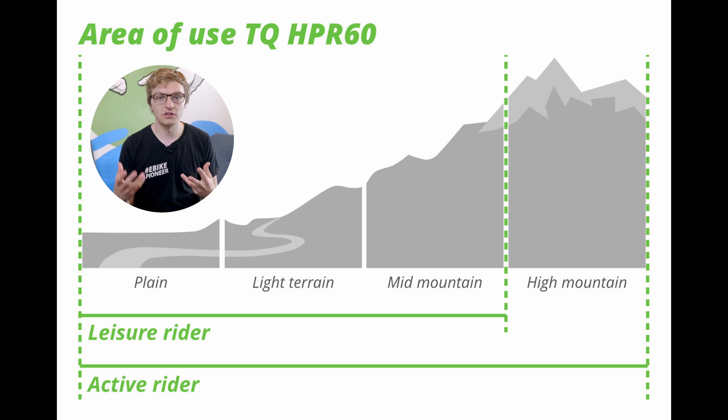That being said, some manufacturers like Bergamont or Trek are also installing it in trekking bikes, so if you're looking for something sporty, whether in the city or for touring, you'll definitely find something suitable there as well.